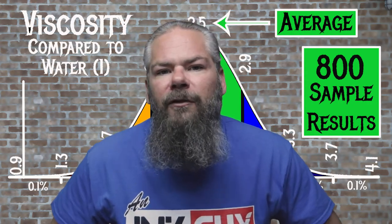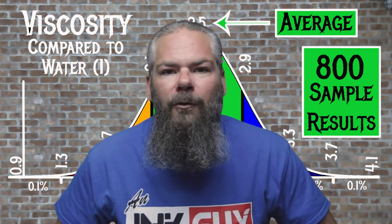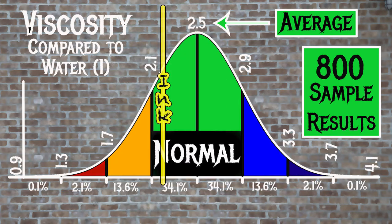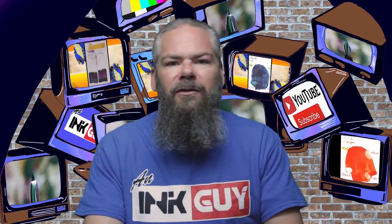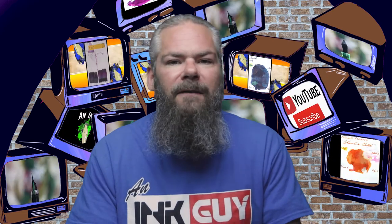For the inks tested, the average viscosity was 2.5, with the realm of normal being from 2.1 to 2.9. Montblanc's Lavender has a viscosity of 2.18, making it normal. If you're interested in how the viscosity is tested, there's a link to that video down in the description.